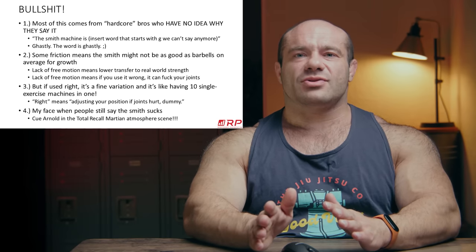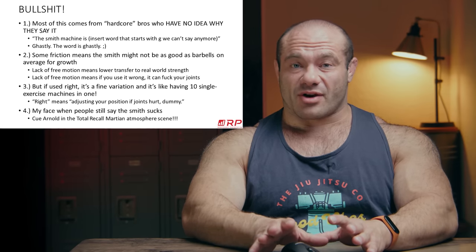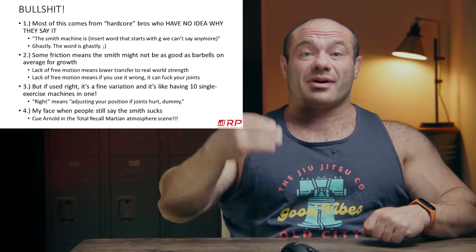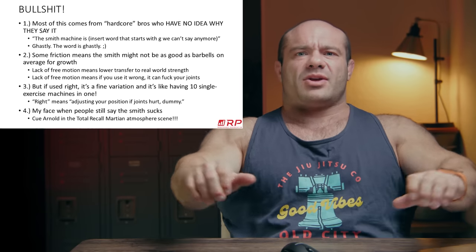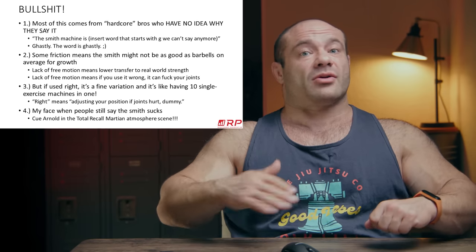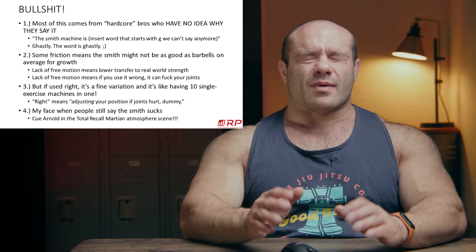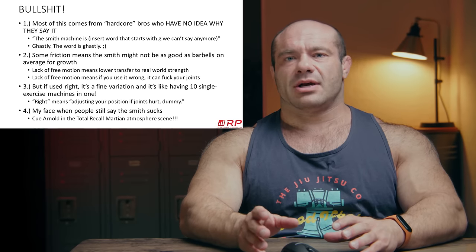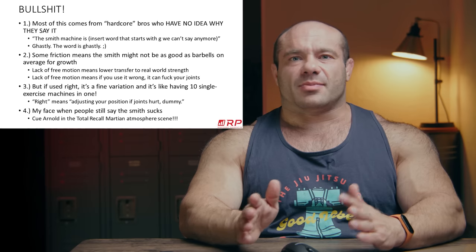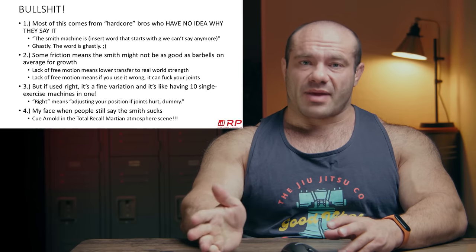What do I mean by using it right? That means adjusting your positioning if your joints feel uncomfortable, weird, or painful. If you're doing Smith machine close-grip bench and it hurts, slide up or down the bench until it feels better. With a barbell, everything auto-corrects because you can move the bar in your own hands. With a Smith machine, the bar only goes up and down — so it's up to you to get the right settings. If you don't know how to position yourself, look at some YouTube videos, find someone knowledgeable, and ask them to check your technique. You can work out on a Smith machine in a totally safe, ultra-effective way without throwing out the baby with the bathwater.